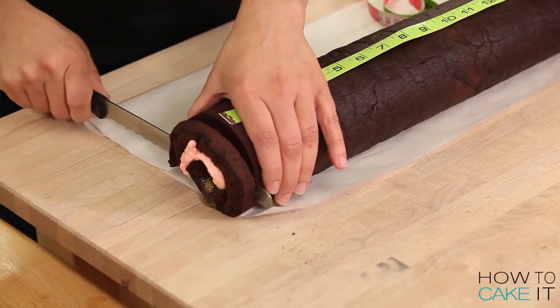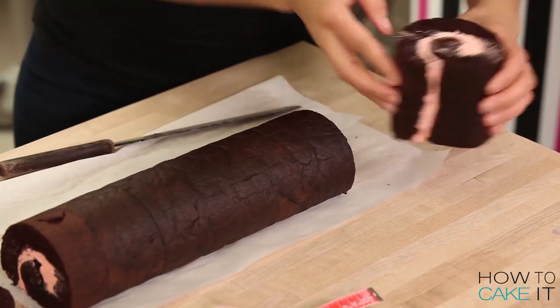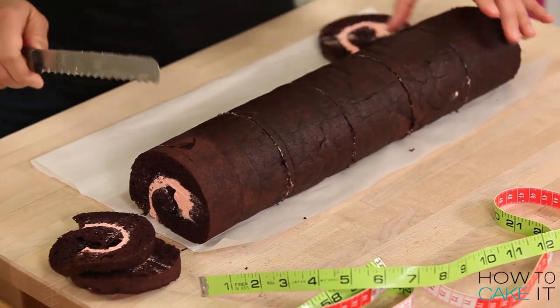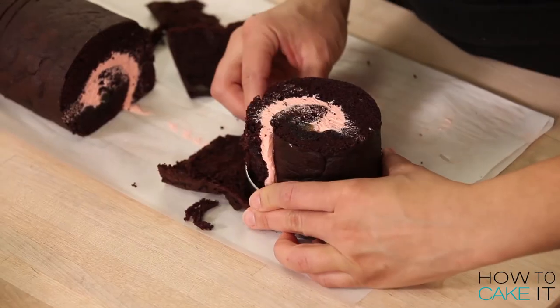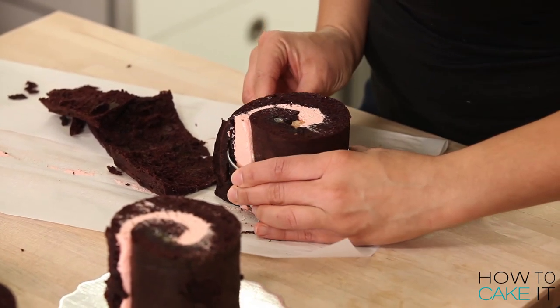I removed my jelly roll cake from the fridge. The buttercream is nice and chilled inside. Now I'm going to take a ruler and a sharp knife and cut it into five equal pieces. I don't want to see the edge of my jelly roll cake poking out on each one of the cakes, so I use a three and a half inch round circle cutter to just trim each cake and take off any excess jelly roll cake that's sticking out.